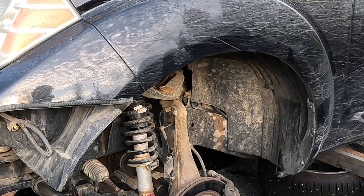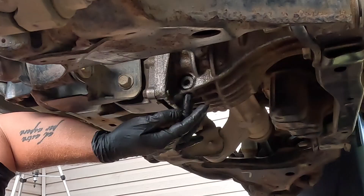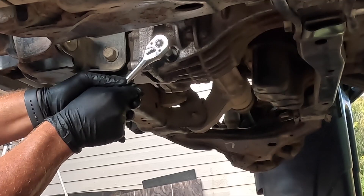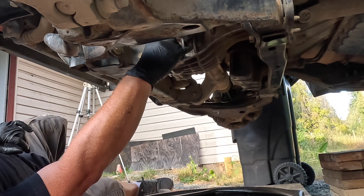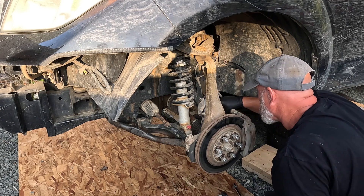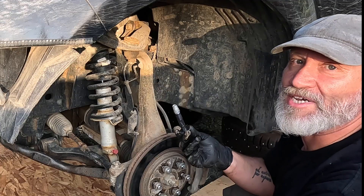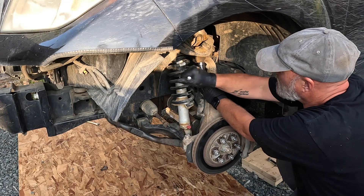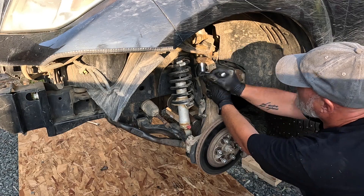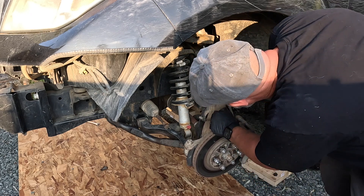I'm going to take apart the suspension — just undo the upper ball joints to start and hopefully get the half shafts out. First I need to drain the differential; it's just this 10mm hex plug here. Fast Chris put anti-seize on this — thank you, Fast Chris. Now it's hammer time. I'm gonna wreck my ABS sensor — pull that out. Should have done that first, but I didn't.